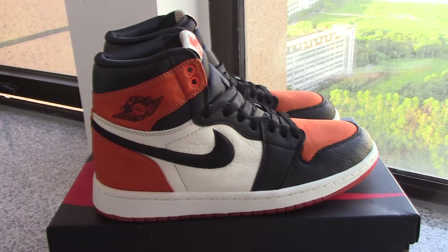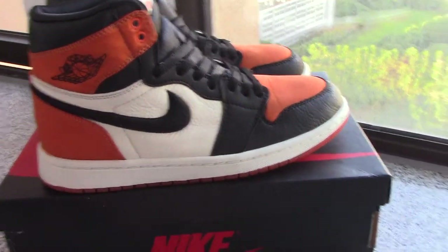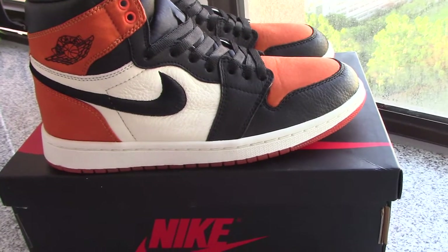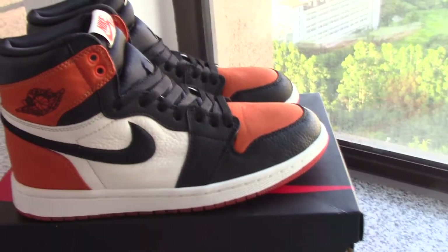Today I got this pair to show you the details. If you want to copy this one, please check on my website www.bioshop.ru — we supply the best shoes with the best price. Now let me show you the details of the shoes.